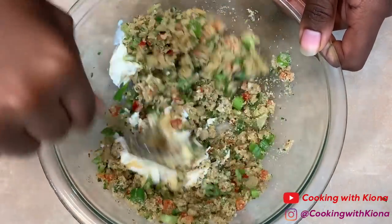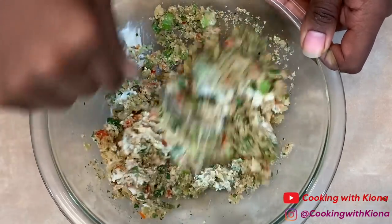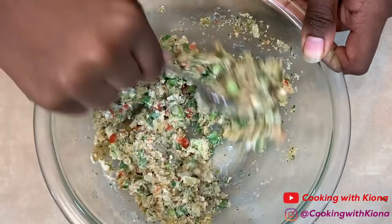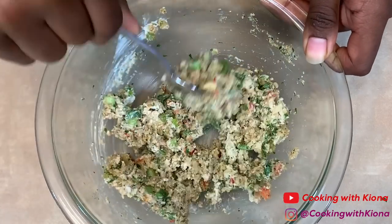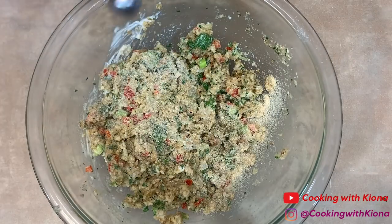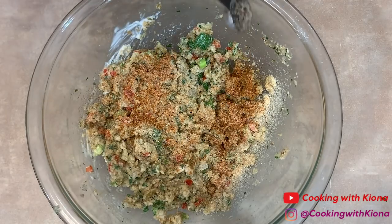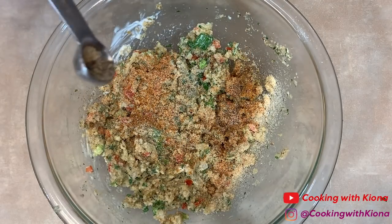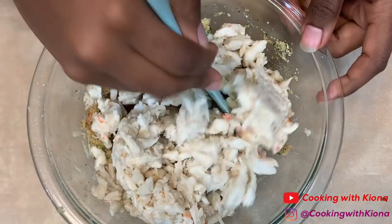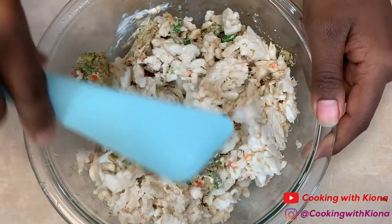I didn't think about this until after, but I should have added one-half teaspoon of hot sauce — I'm suggesting you add that now. For the seasonings, add one and one-fourth teaspoon of onion powder, one-fourth teaspoon of garlic powder, one-fourth teaspoon of Old Bay, one-fourth teaspoon of Creole seasoning, and one and one-fourth teaspoon of pepper. Then add one 16-ounce can of lump crab meat and fold the crab meat into the mixture until well combined.